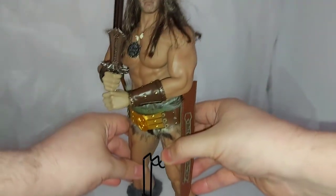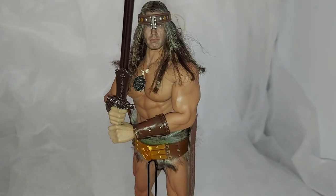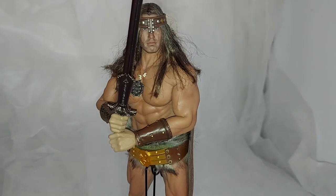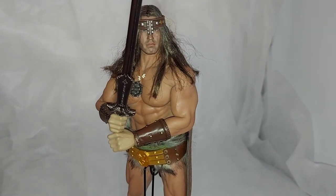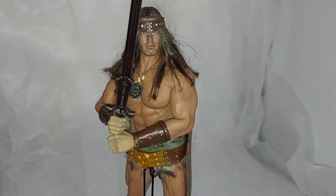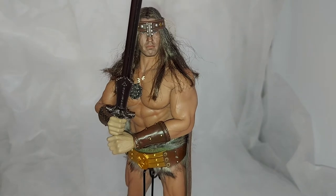It gives me an opportunity to talk about pleather in general. As we all know, it's a love and hate relationship when it comes to figures and companies deciding to use pleather for their accessories. For instance, Hot Toys are guilty of doing it — the Terminator Salvation John Connor uses a pleather coat that degrades literally the moment people take it out of the box, and they've had to go buy a third-party coat made of a decent synthetic material.